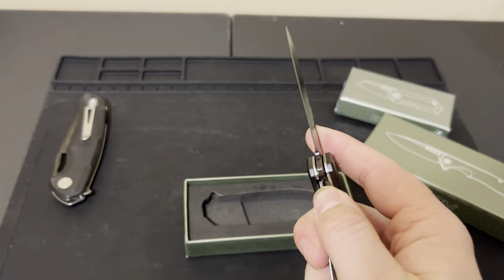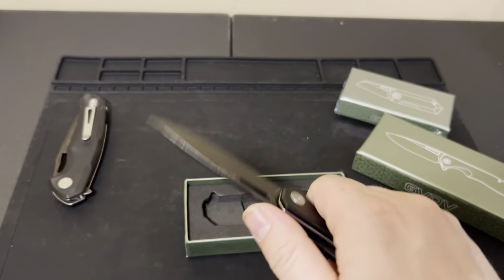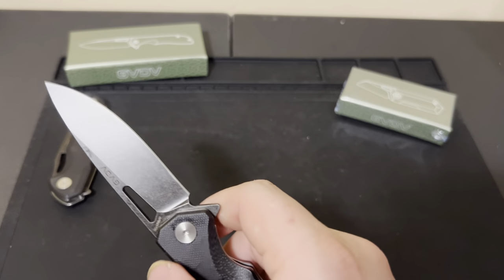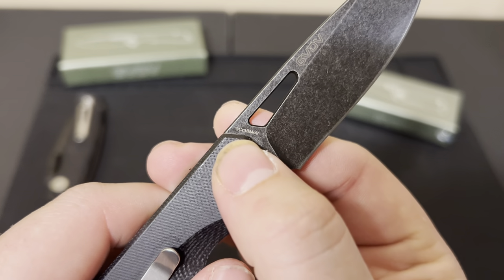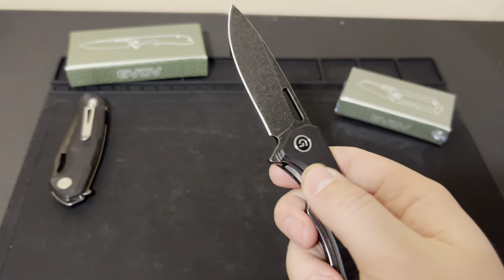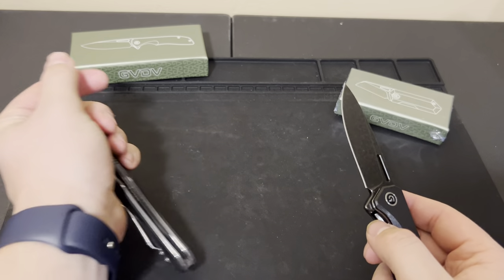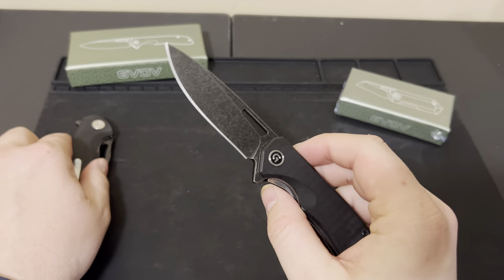It has the same action — well done GVDB — not quite the same weight in the blade to be drop-shutty, but yeah, I like that a lot. I will try and figure out what these are and link them below so we can see prices. This is another GVDB 9CR18MOV steel knife. It's an absolute budget knife, but it does have really good ergos. It feels fantastic in hand. This one is more of a full-size knife in the budget series, and the other would be more of a compact size.